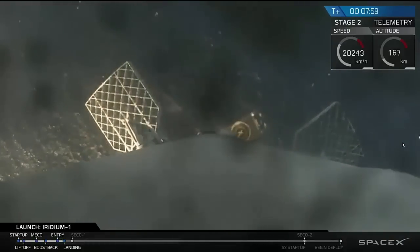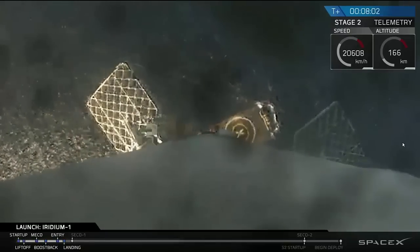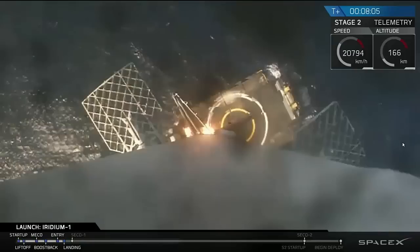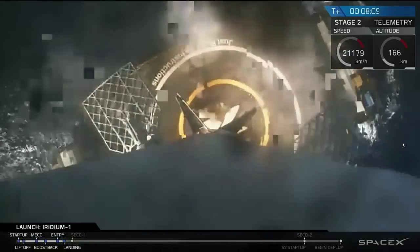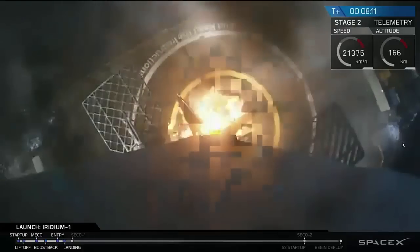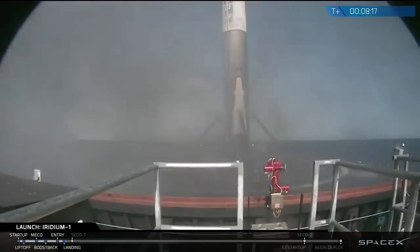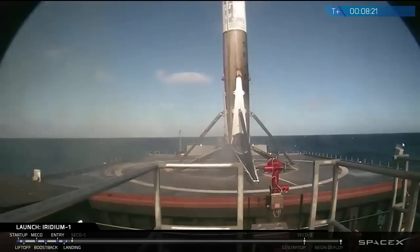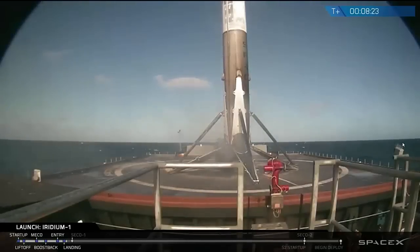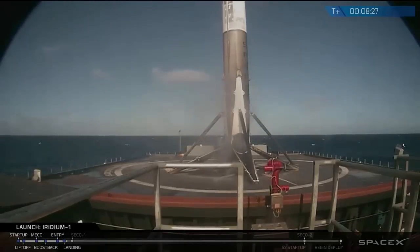You can actually see the deck of the drone ship right now. Wow. Here we have the first ever successful landing — thank you!